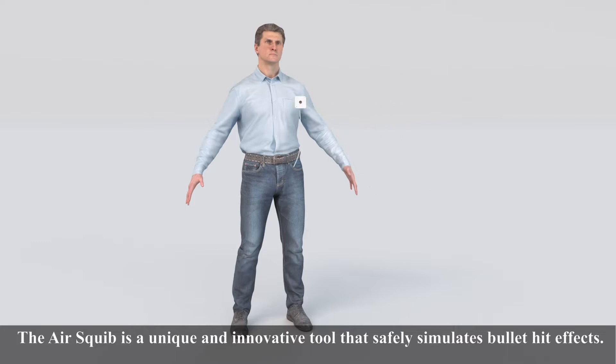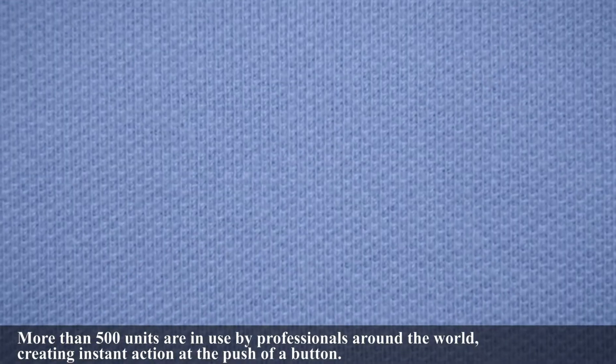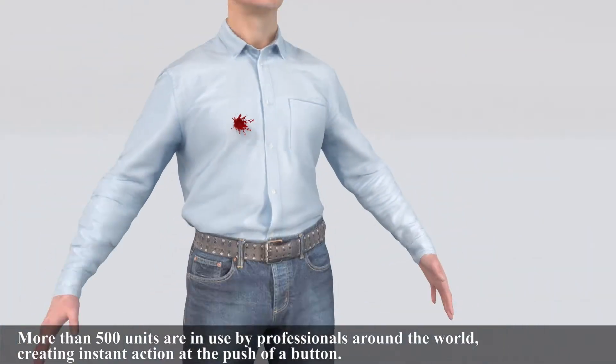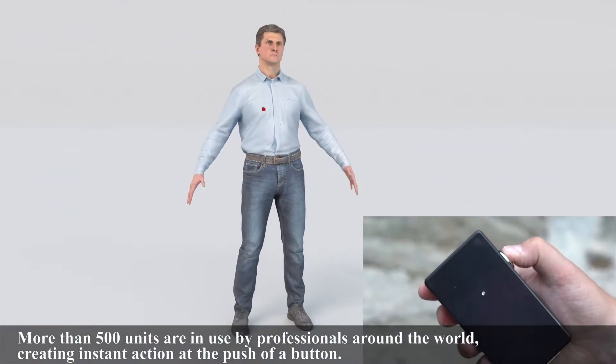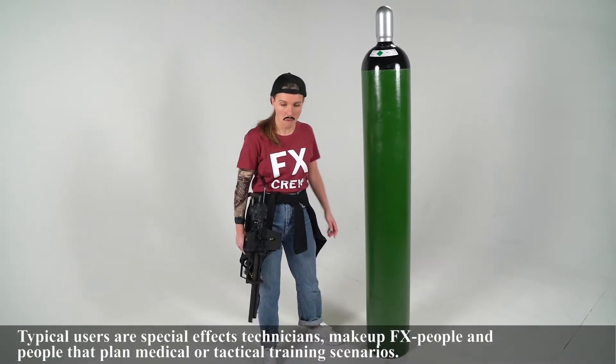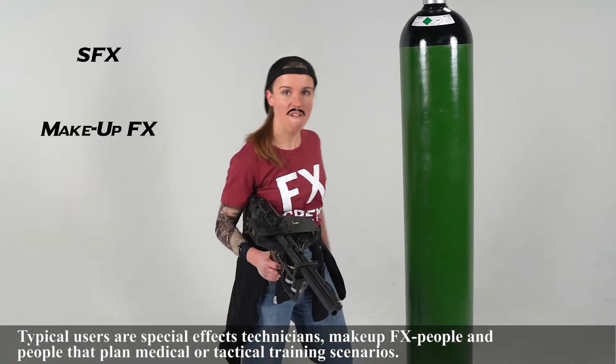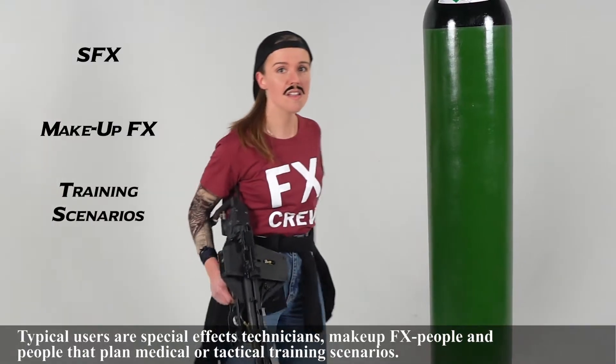The AirSquib is a unique and innovative tool that safely simulates bullet-hit effects. More than 500 units are in use by professionals around the world, creating instant action at the push of a button. Typical users are special effects technicians, make-up FX people, and people that plan medical or tactical training scenarios.